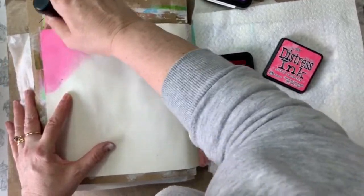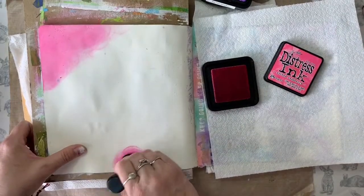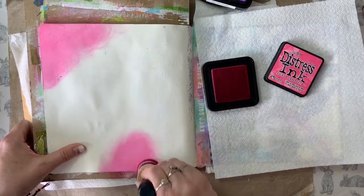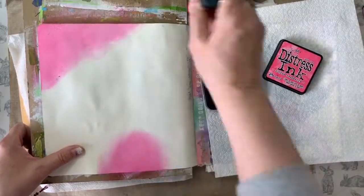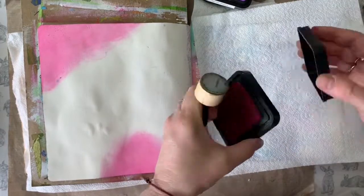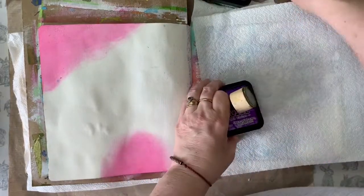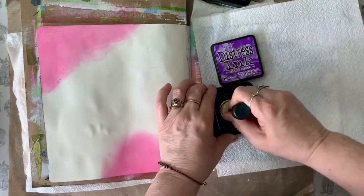You could use Distress Oxides if you wanted for this page — you would get a slightly chalkier effect, but it would still look fabulous once it's finished. The first colour done, I can just pop my blending pad under the spot of Velcro I've attached to the bottom of the ink pad and it's ready for next time I want to use it. I'll just continue now and work with all four colours I chose for my page.